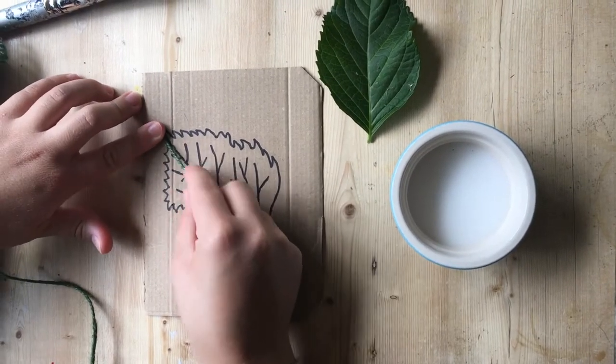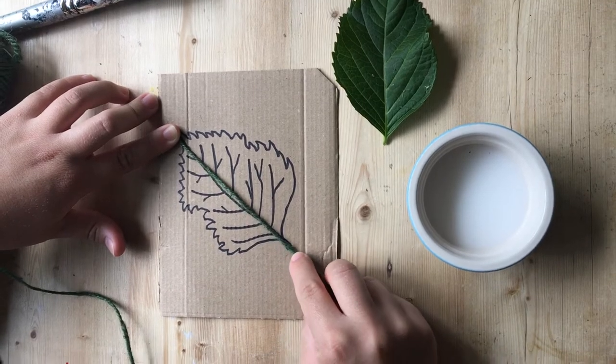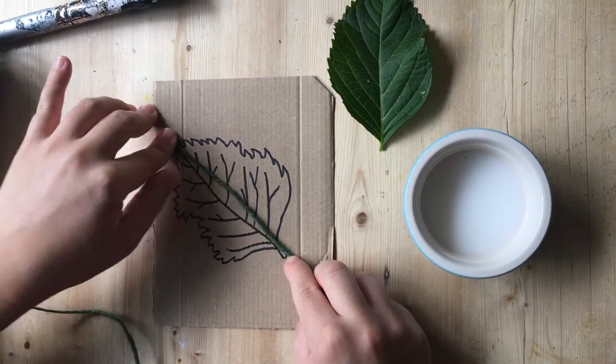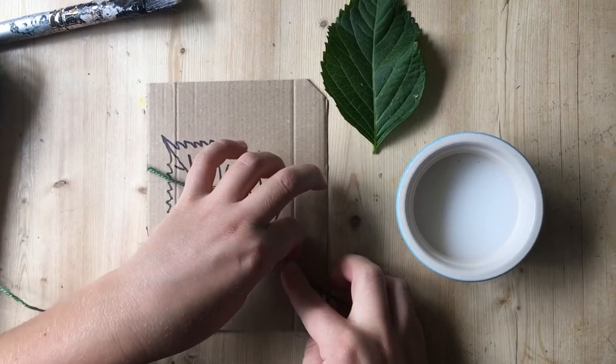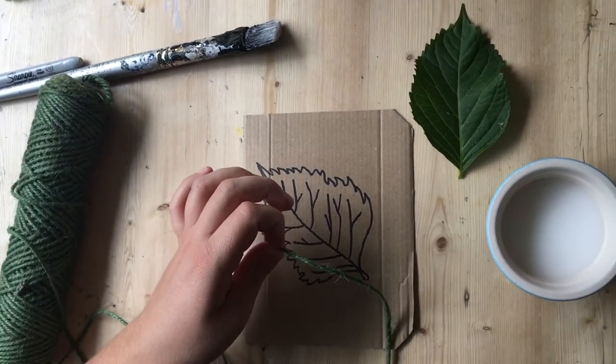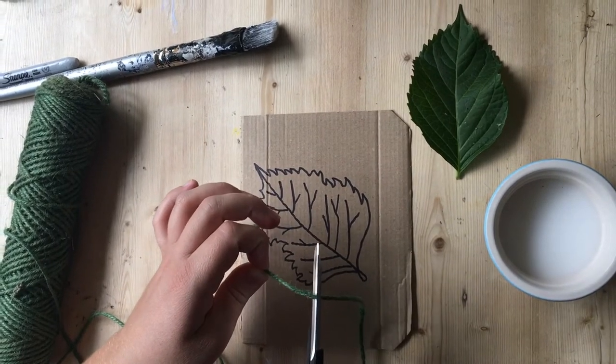When you've drawn your leaf, you're going to get your string and measure a section of your leaf like that. Then use scissors and cut the right length of string.